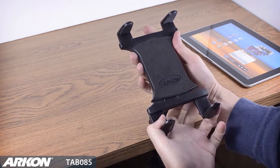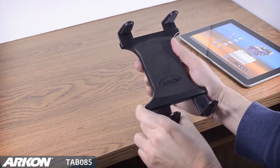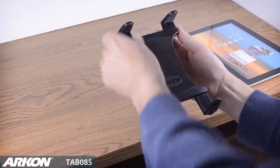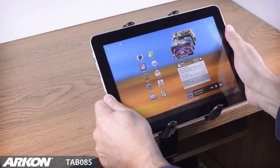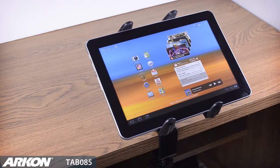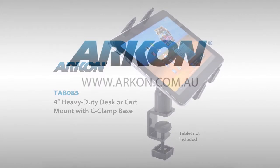Spring-loaded bottom support legs allow for any size tablet from an 8-inch to 12-inch tablet to be inserted into the holder with or without a case. Simply insert your tablet into the spring-loaded holder for a firm secure grip.